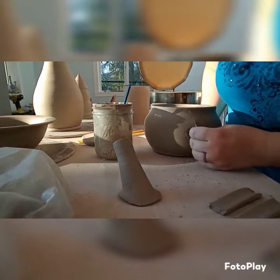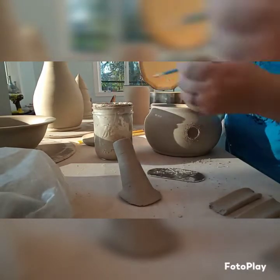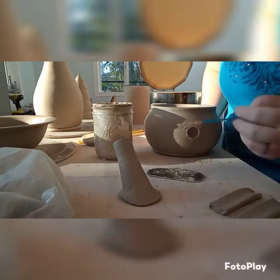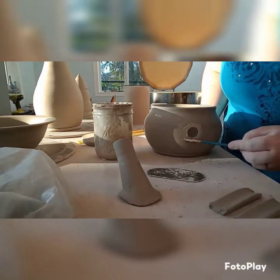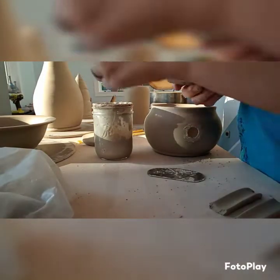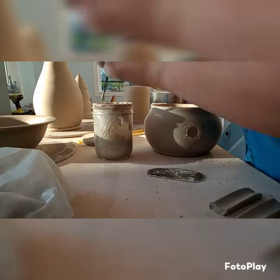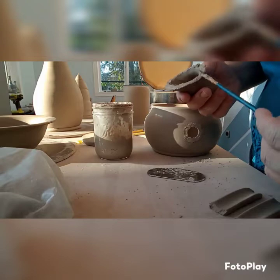Then I add some slip, which is just clay mixed with — in this case — vinegar. Some people use water, some people use straight vinegar, there are different ways to do it, but this is what I do. I use clay that's been dried out with some vinegar and it works pretty well.